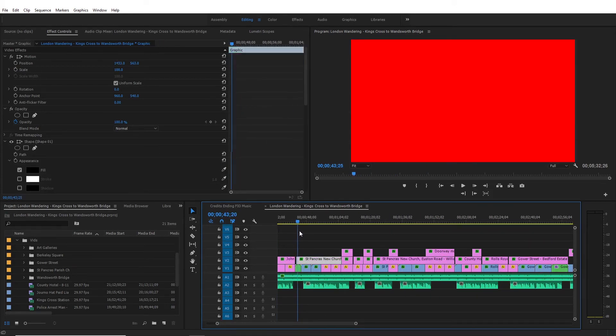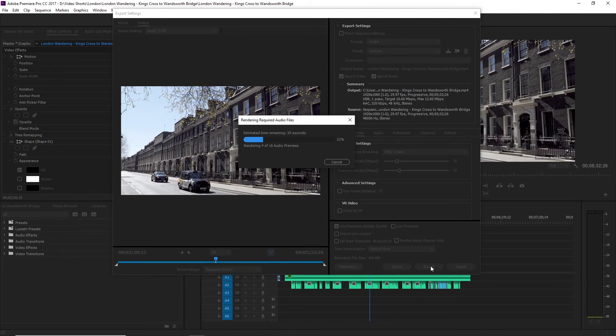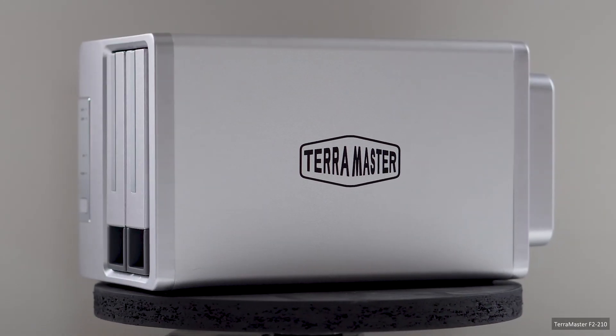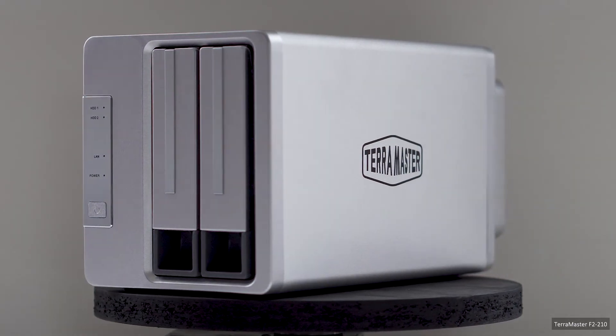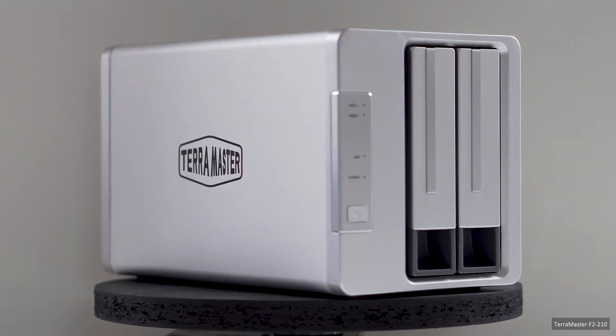Also, when waking the NAS hard drives, I was often greeted with a red screen in the program window, but this was due to my settings, not a failing of the Terramaster. Rendering time seems slower than accessing local media, but negligible. So yes, I can edit over WiFi. The Terramaster F2-210 is a success for my needs, especially at £65.